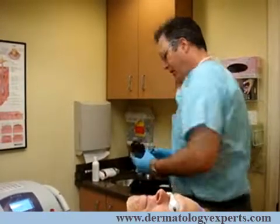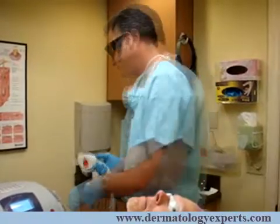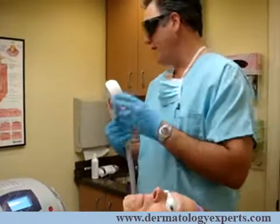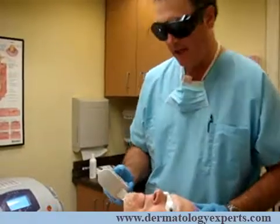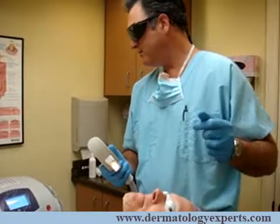We'll then go ahead and put on a pair of safety goggles here just to protect us from the bright light. This particular device has a wavelength of 650 nanometers, which is the perfect target for the hair bulb and hair removal. We'll gently place the device against the skin, using parameters of about 18 joules at about 30 milliseconds.